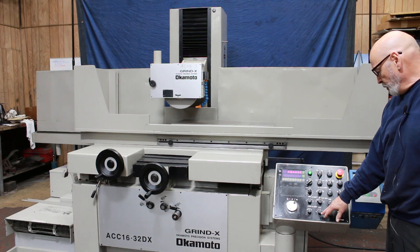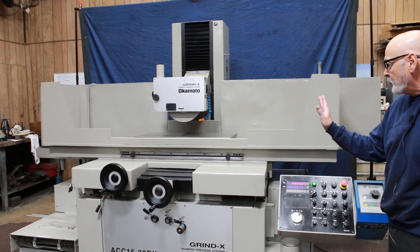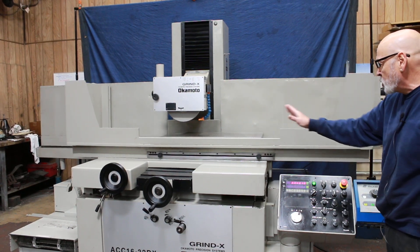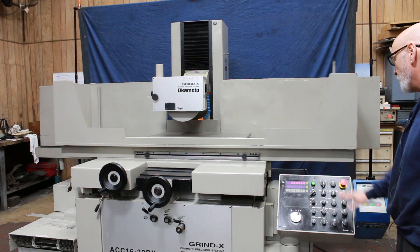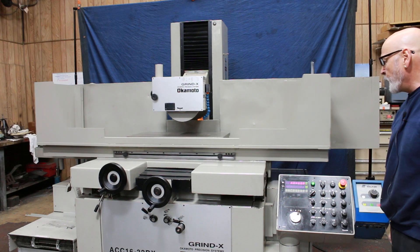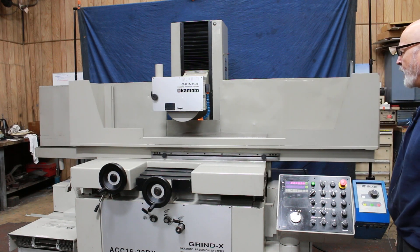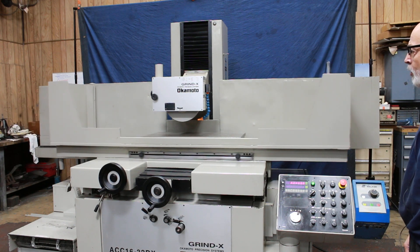Over here you can select from zero to five spark out passes — on plunge grinding that means one time across the chuck and back again. Now it's at zero, the downfeed stops, and it's going to count off its three spark out passes: there and back, there and back, there and back — and the machine will automatically park itself.